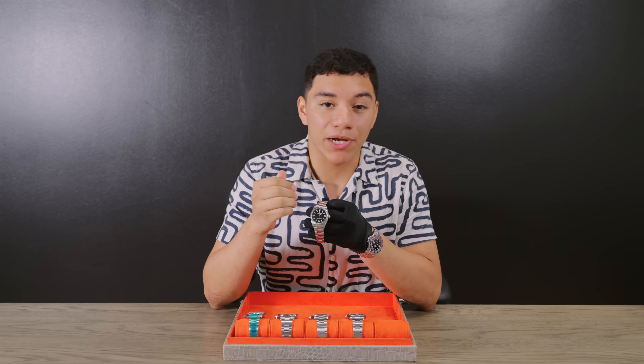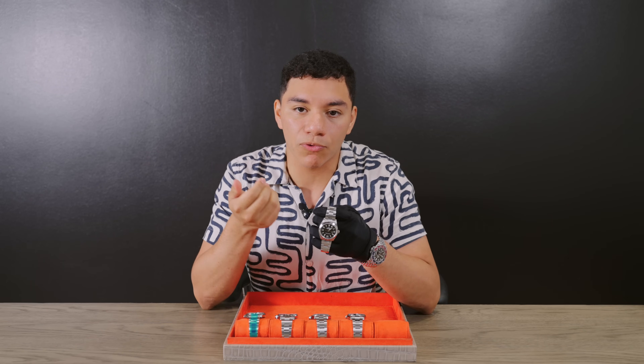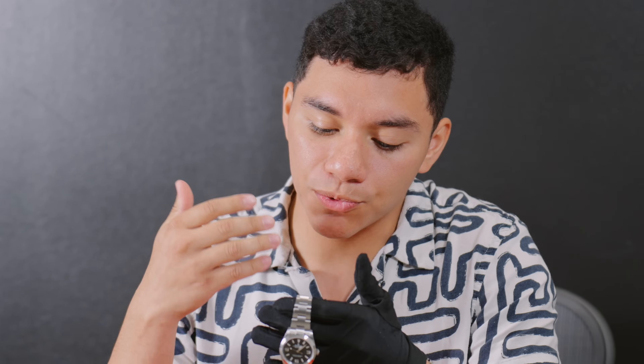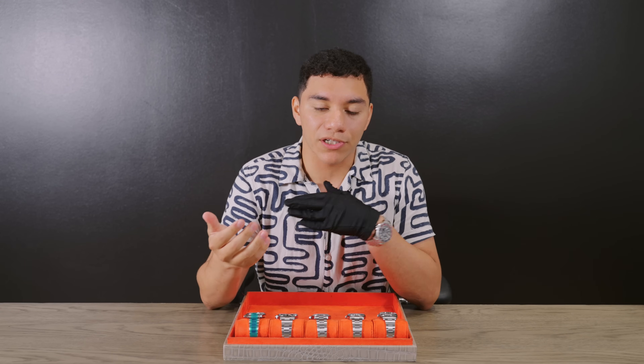I would consider this a less sporty version of the Submariner. You can dress it up more — the slim case and high polish bezel make it look dressier. You can wear this with a suit, whereas a Submariner may not look as good. Not to mention you can get this watch for under $10,000 — brand new around $9,500. We have pre-owned options around $8,000, and even cheaper depending on year and condition.